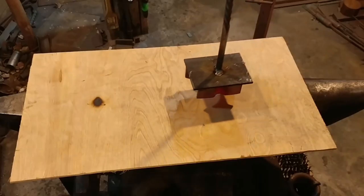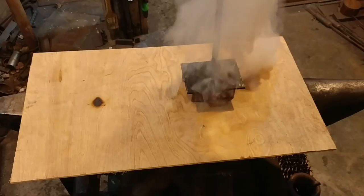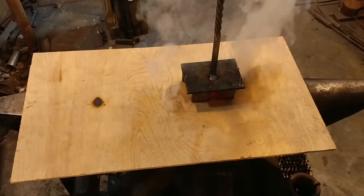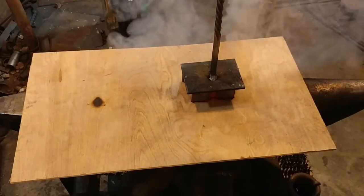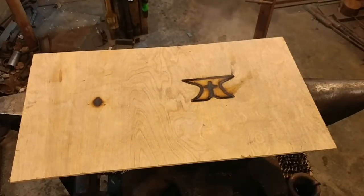Here we go — you can see I've got it to a nice red temperature. This is a nice dull to almost black heat; it's a dull red, almost a black heat in actual real time. And there you go — there's the produced result. Anyways, that's it for this video.